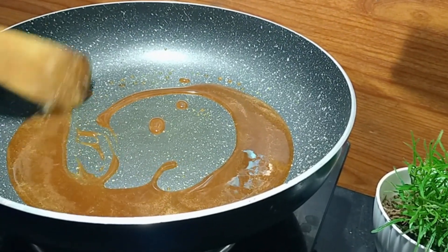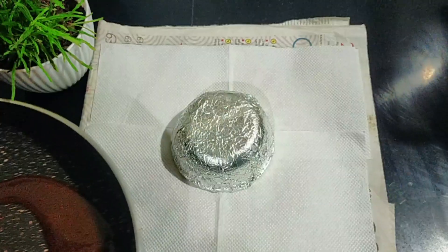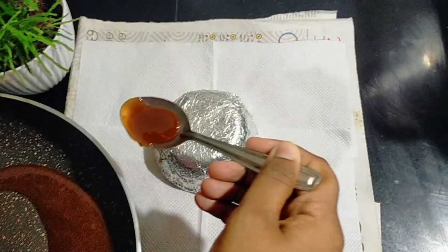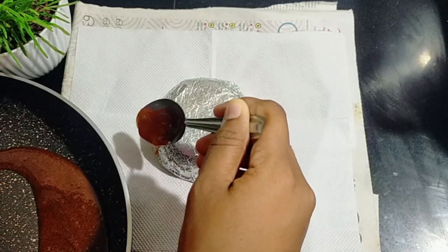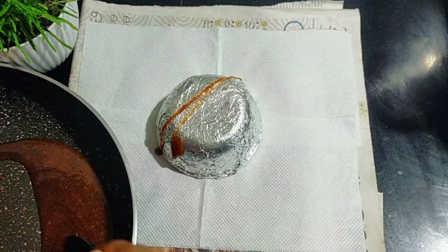You can see when it is ready — turn off the flame. As we set it aside, the caramel sauce looks very nice. You can use a spoon to work with it.